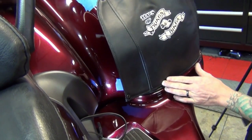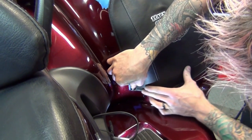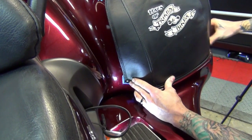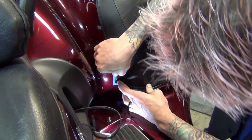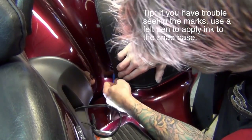Snap the bra onto the base you just installed, and then pull it to the inside to create a straight, pucker-free line across the bottom. Apply pressure to the bottom inside snap to mark this point on the tape, and repeat the process to mark, drill, and install a rivet and snap base.